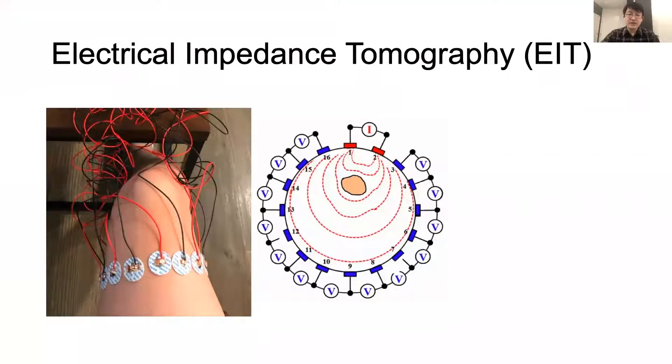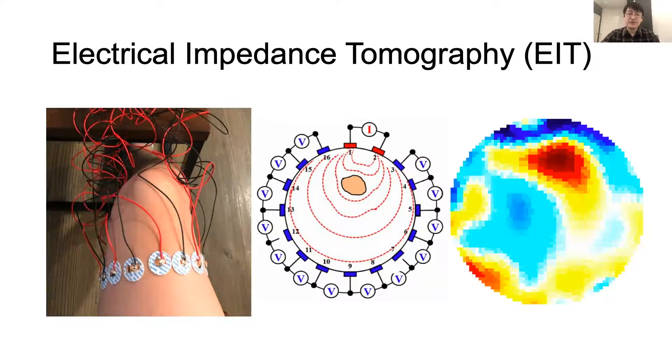Electrical impedance tomography, or EIT, is a non-invasive imaging technique that measures conductivity, permittivity, and impedance of an object. As you can see on the left, it works by attaching electrodes to the surface of the subject — in this case, my thumb — then using the electrodes to either inject current or measure the resulting voltages. Based on the voltage measurement data, it can reconstruct an image of the subject's internal conductivity.